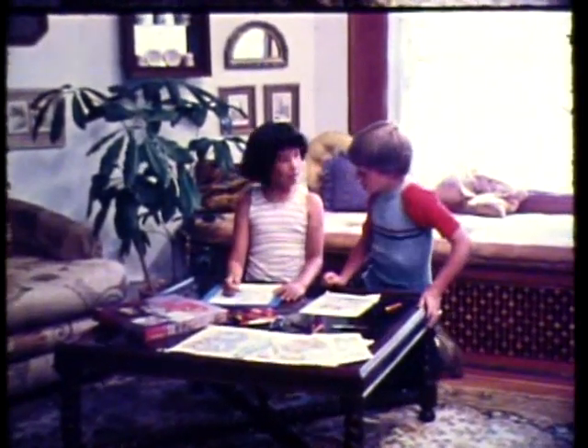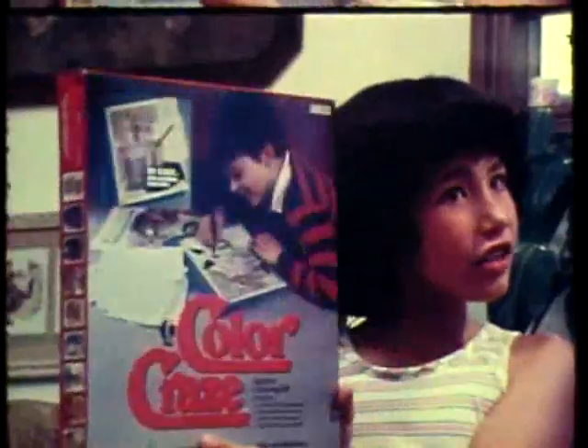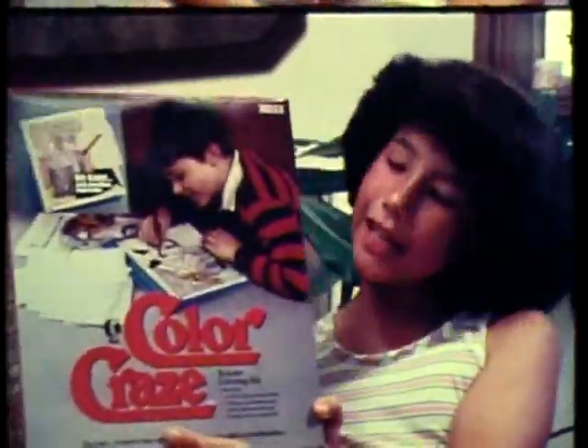What you doing? Coloring alligator scales. What alligators? Wow! It's Color Craze, the texture coloring kit from Kaytel.